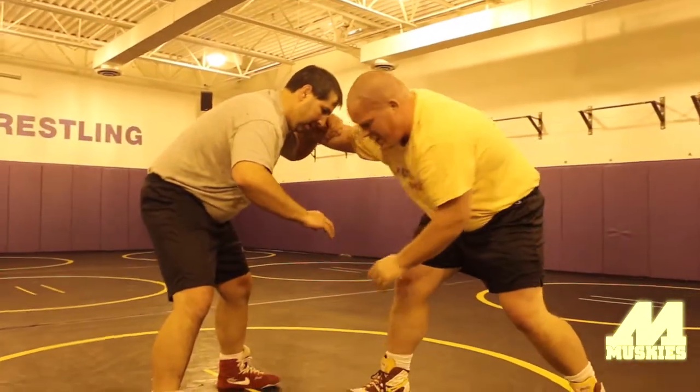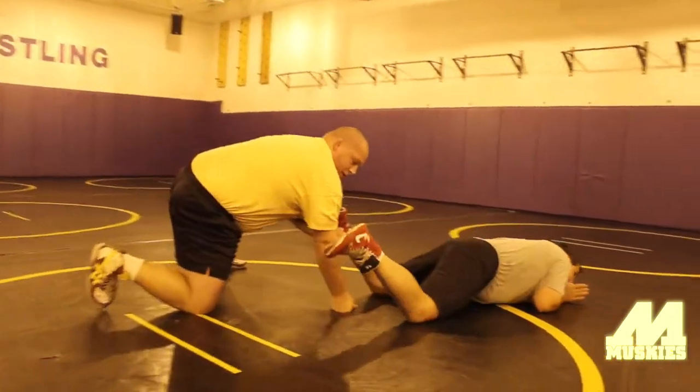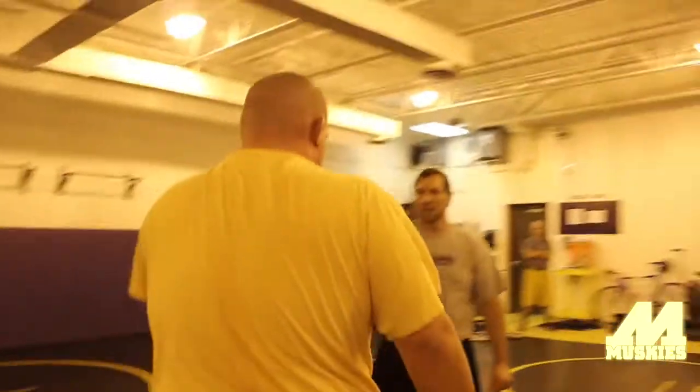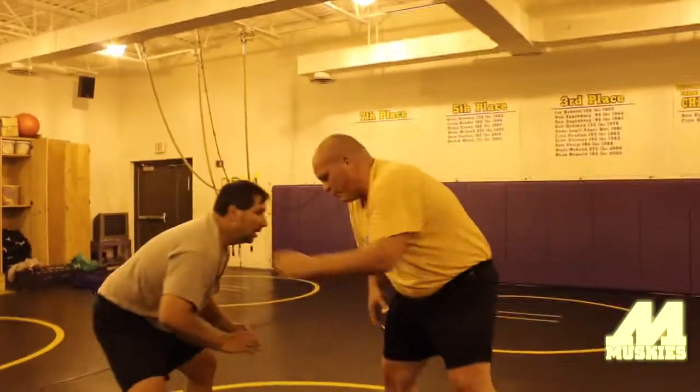I'm going to pulse with my left hand, right by his toe, so I can slingshot around. Nice and slow again — some guys will just get this, but if we want to practice being able to pulse, we'll have something to slingshot around in case he starts moving.